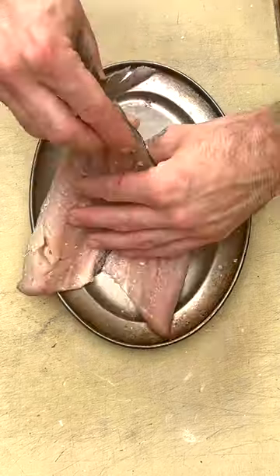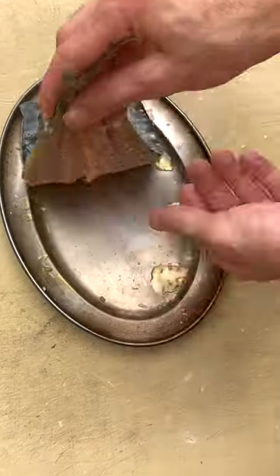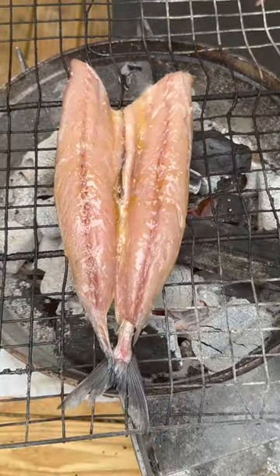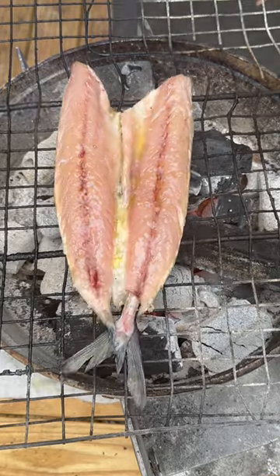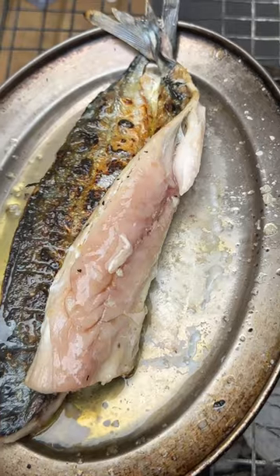Heavily season the butterflied mackerel on both sides with malden sea salt and olive oil. Cook in the fish cage over the embers for 3 minutes, skin side down, and then flip onto a metal tray to finish the cooking process. As it is fresh caught, it can be eaten ever so slightly pink.